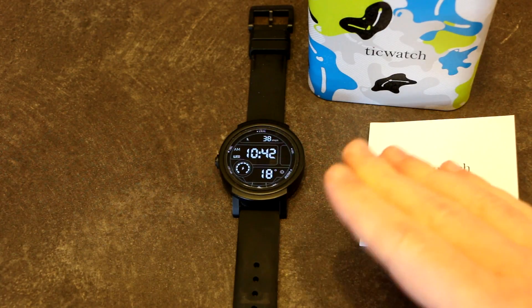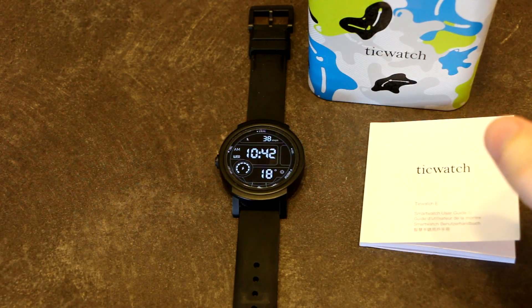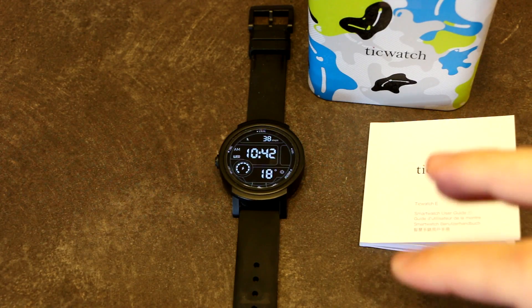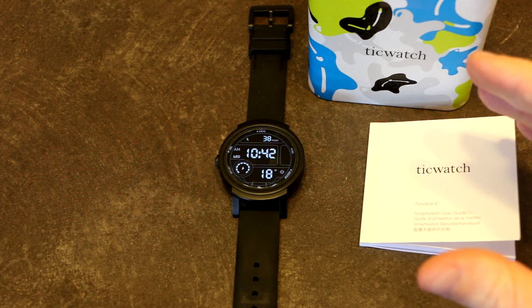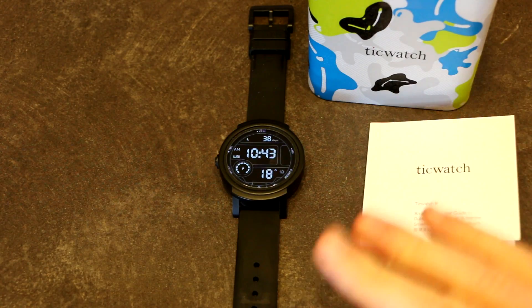If you have any more questions about the TicWatch E, please feel free to leave them in the comments, follow me on Twitter, or ask on CuriousCat. A special thank you to that anonymous user that allowed me to use these pictures and have a quick DM chat with me on Twitter — it is much appreciated that I had your permission to bring this video to our community. Shout out to you, and I'll see you next time.